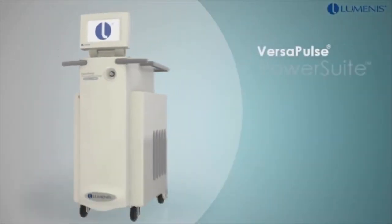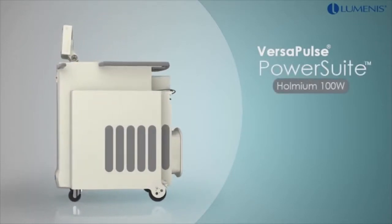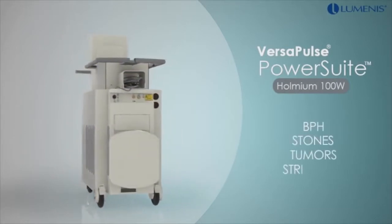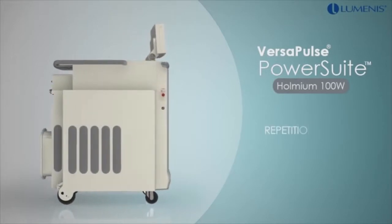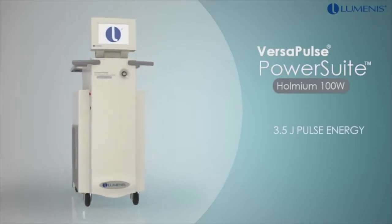The VersaPulse PowerSuite 100W Holmium Laser is best known for its urologic applications, treating BPH, stones, tumors, and strictures. This powerful system can deliver 100 watts of laser power with a repetition rate of up to 50 Hz and pulse energies as high as 3.5 Joules.